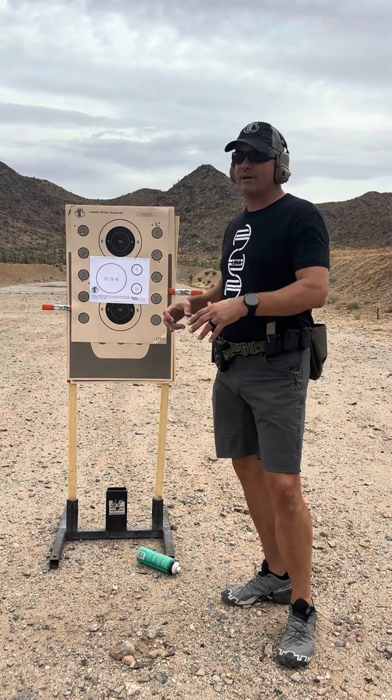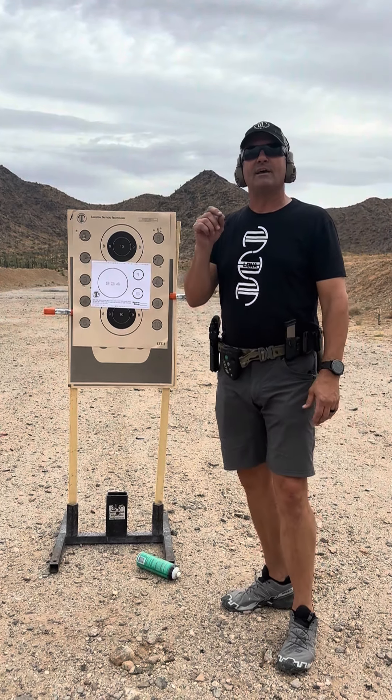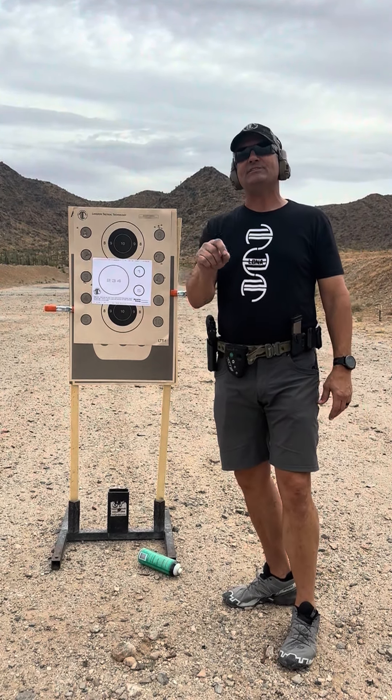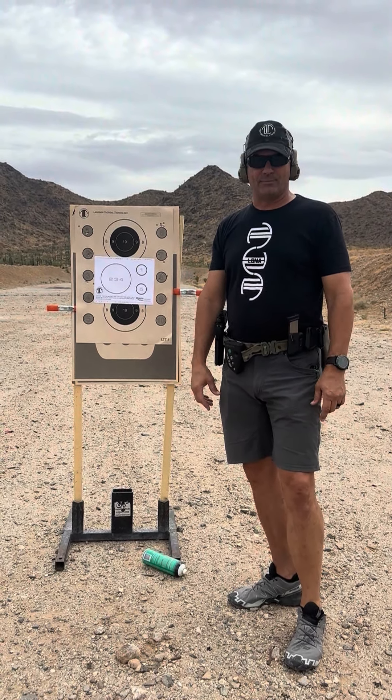If you guys post a video of you doing this or a picture of your target with hashtag 92 Day, we're going to enter you to win a limited edition patch from LTT.